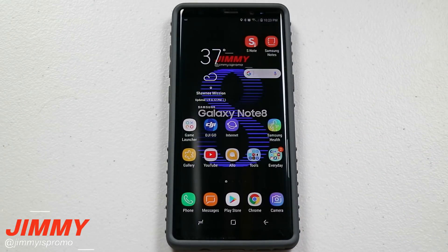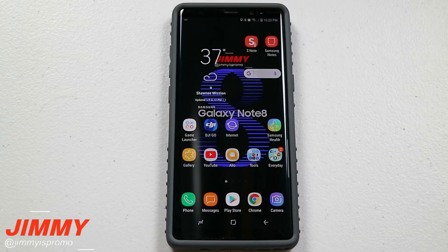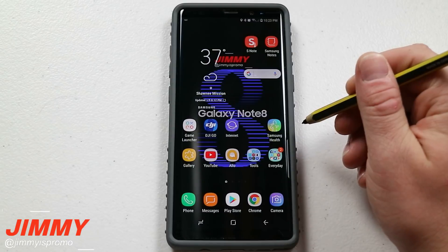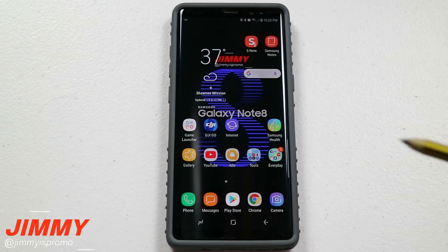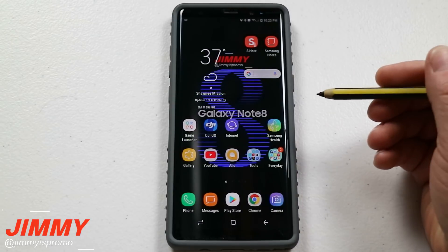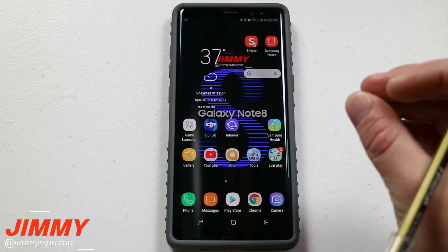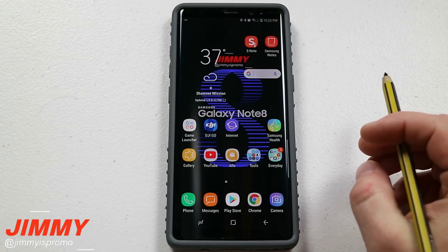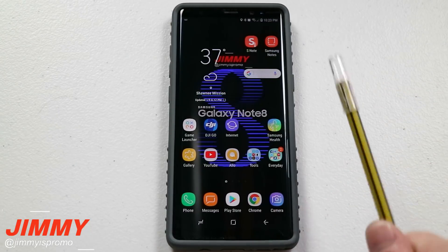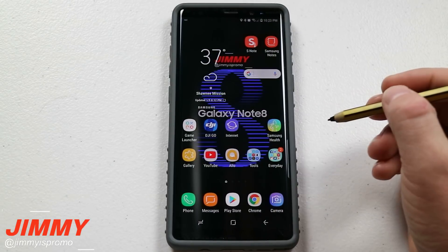There have been a few cases online that it's also happening to the Galaxy S8 and S8+. Because there are millions upon millions of these Galaxy devices sold, there could be maybe a thousand or a couple thousand people affected. I wanted to create a video with a temporary fix, a precautionary measure you can take until Samsung releases a new patch or update.